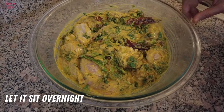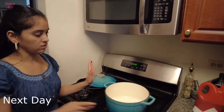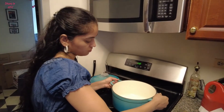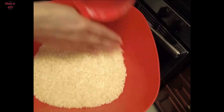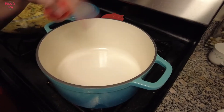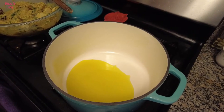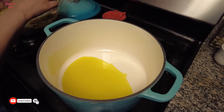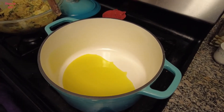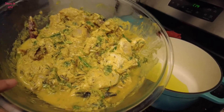The next day I am going to cook it. We are making a night chicken marinate. Now I am going to use this cast iron pan — I used it last Thanksgiving. This is also my first time making biryani. Now I am going to make the rice, cooking it for about 10 minutes.